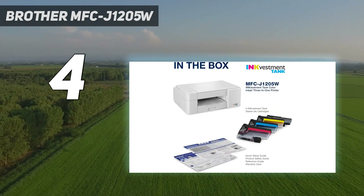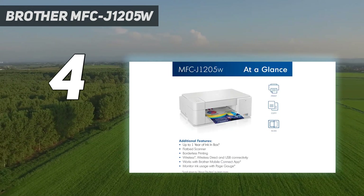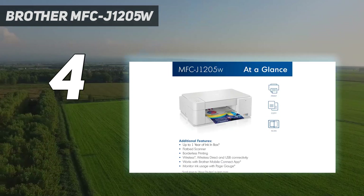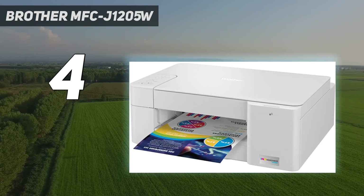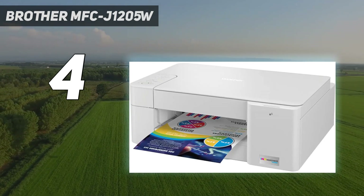Its page yield is excellent at around 1,100 black and 700 color prints per set of cartridges, so you won't have to buy new ink all that often if you only print once in a while. Better yet, they're relatively cheap, which helps keep running costs low.